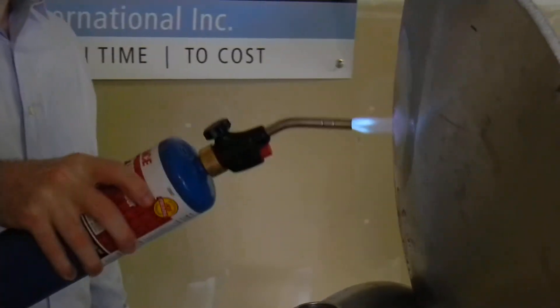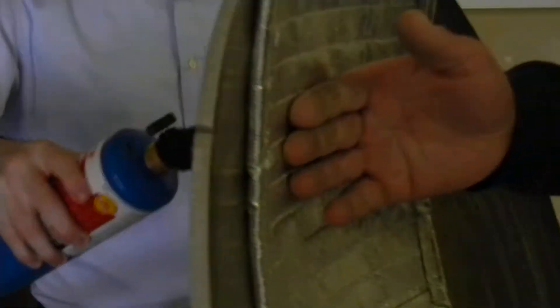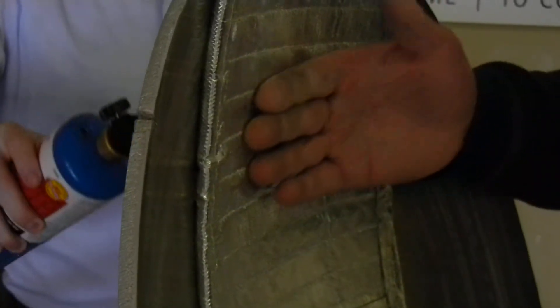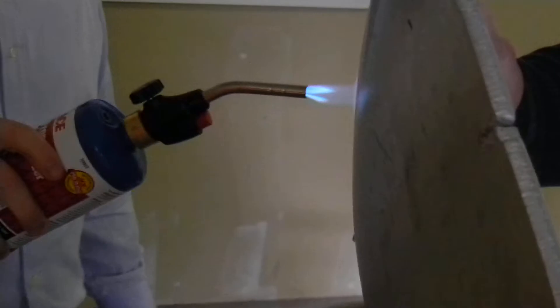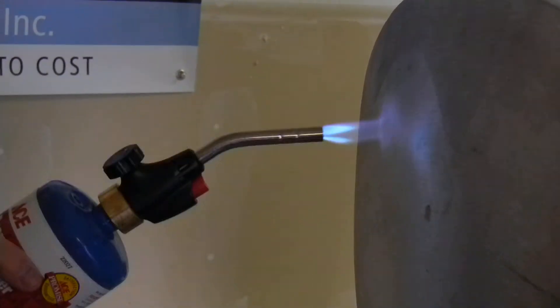Not even registering any warmth. Just faintly starting to feel a little warmth but nothing I'm really going to register from the inside of the capsule. As you can see, I'm maintaining constant contact with this insulation material.